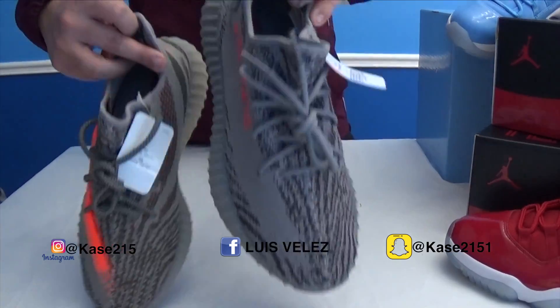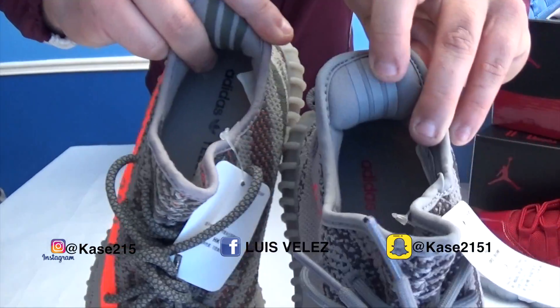As you can see here, the three stripes on the back of each shoe are different. This one is a light gray and this one's dark.